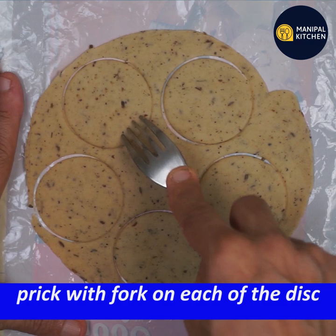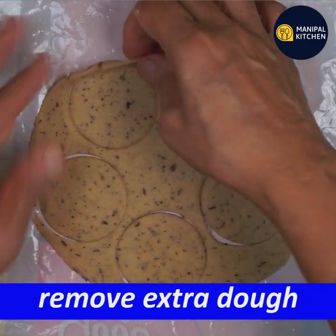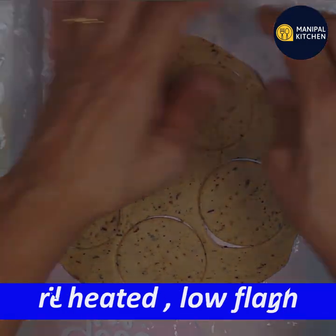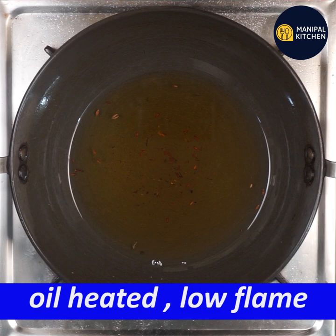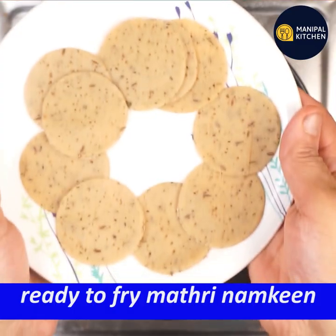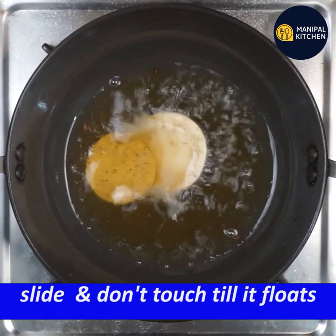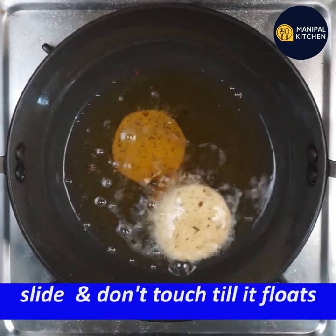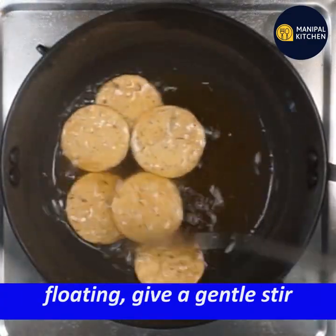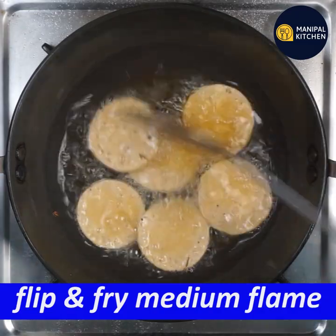If you use a fork, you can press it. It will be a puff, very crispy and fine. Place it on a very low flame, slow cook it, then turn it on medium flame. Now we can flip and fry.